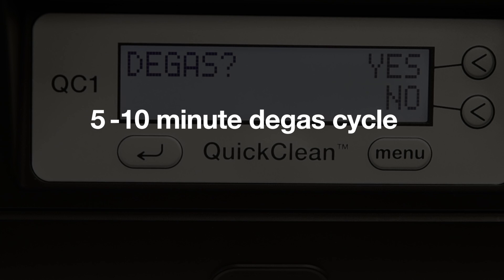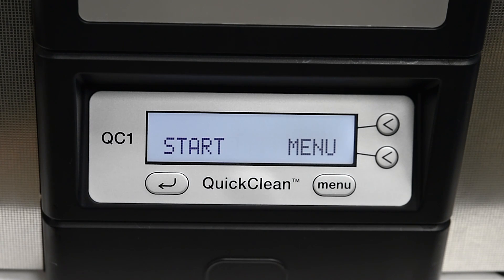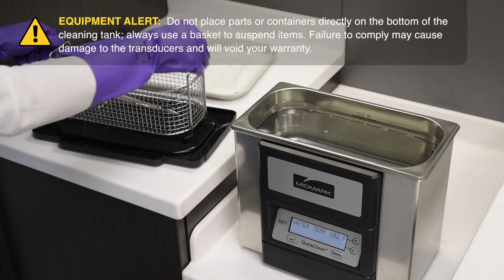After your de-gas cycle, or if you've skipped the de-gas cycle, the following screens will alternately appear. One shows the start menu keys and the other shows the liquid temperature. Your unit is now ready for cleaning.